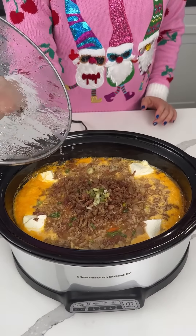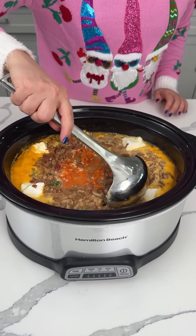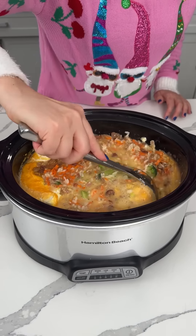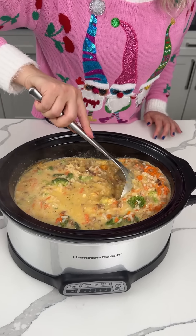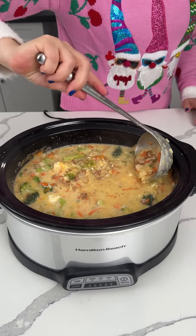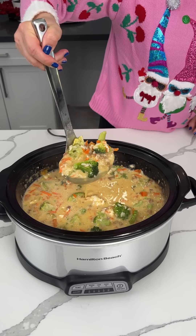All right, y'all, so this was the broccoli cheese soup hack. We used Campbell's chicken and rice soup, frozen broccoli, Velveeta, bacon. We also put a little cream cheese in here. We're going to give this a mix — oh my goodness, this is a lot. If y'all want to eat this and top it with more cheese, you can, but I think I need to mix it first. If you don't want bacon in it, you don't have to add it. Now that I'm mixing it, it looks perfect — a nice hearty broccoli cheese soup. Yeah, look at that, that looks great.